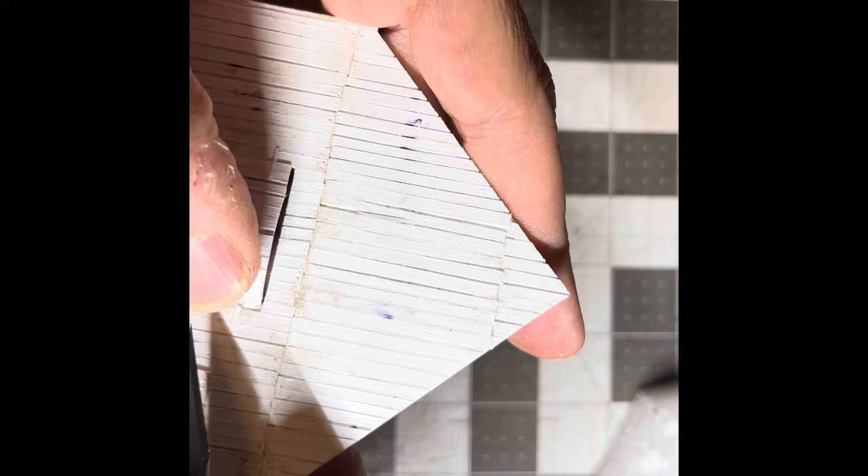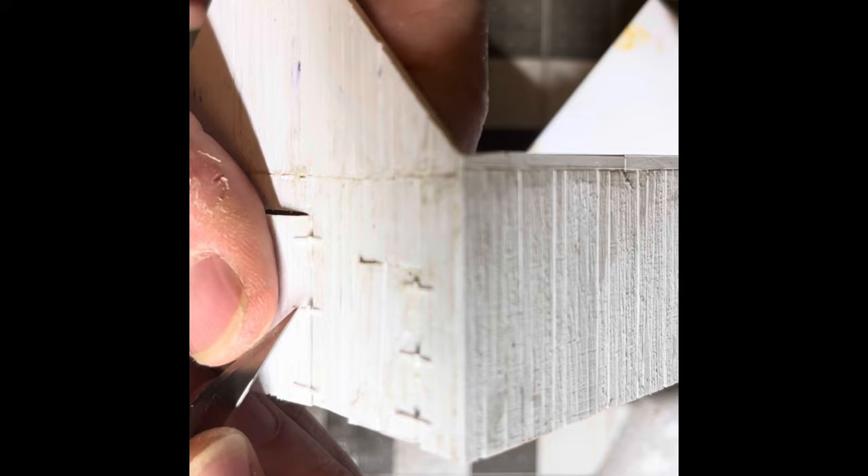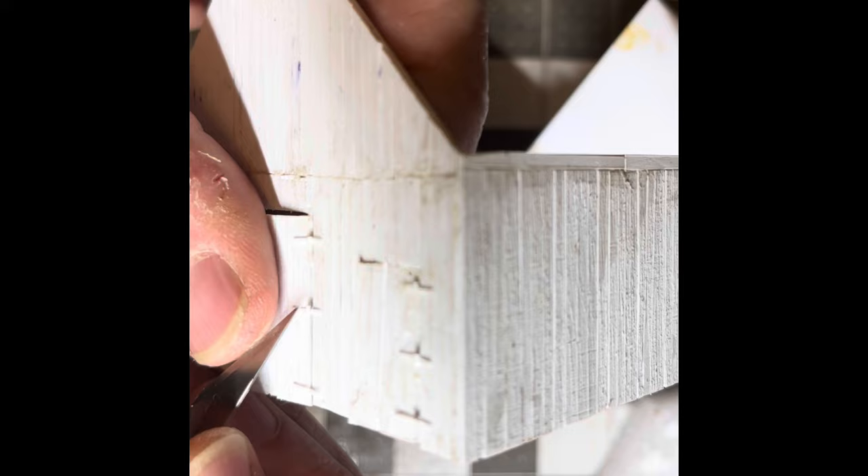It's starting to come together. This gives you a good angle where you can see the space between the boards. The goal is that when it gets painted black, the cracks will still have the black paint in them — you'll see when it's finally done.